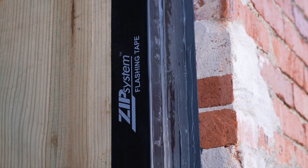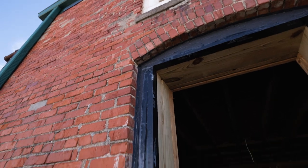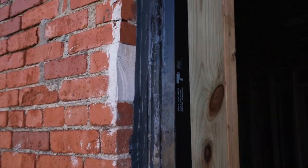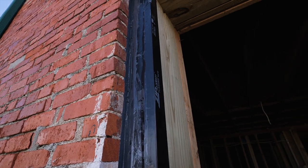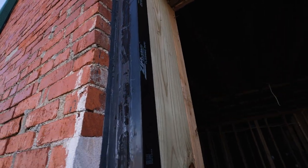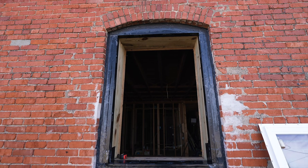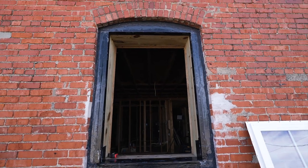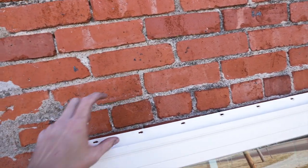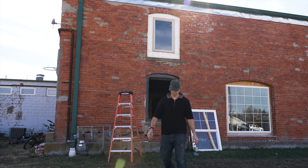I got the window all sealed up with the liquid flash and got all the corners covered up. It got quite a bit messier in some spots than I'd hoped, but I'd definitely recommend using the painter's tape just to keep it neat — if I hadn't done that it definitely would have gotten all over the rest of the brick. Now I've just got to wait for it to dry and then put the window in. I think I might tape over the top of the window to give it one extra layer of protection, and once it dries and I get that done, this window will be all ready to be trimmed up.